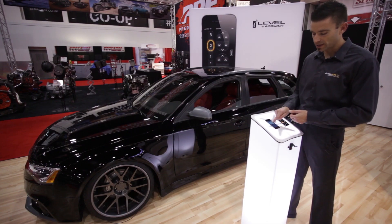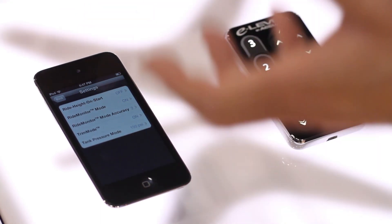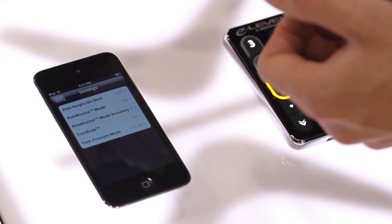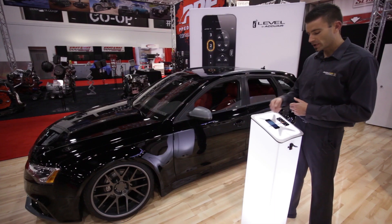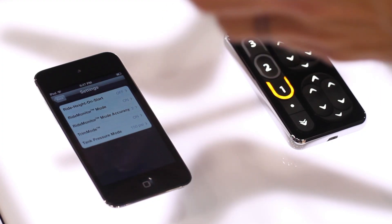From the menu mode you can also change settings. Jump into Settings and you can see all the different system features: ride height on start, ride monitor mode, ride monitor mode accuracy, and trim mode. From here you can also change your tank pressure setting from 150 to 175 or 200.